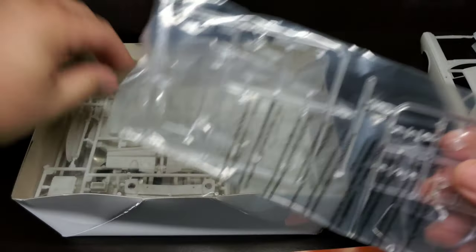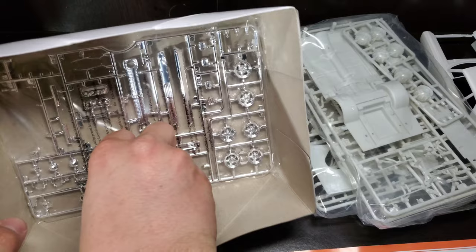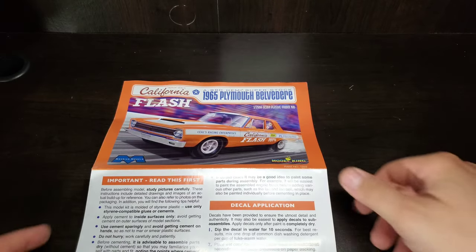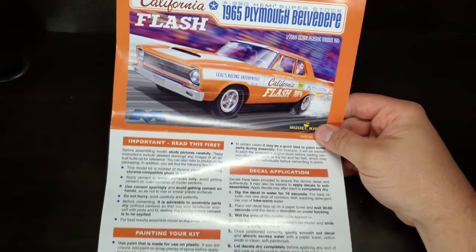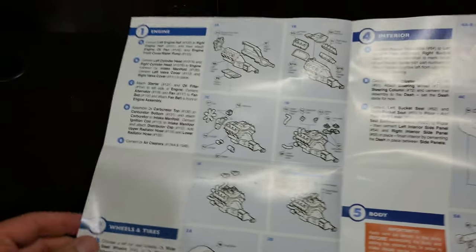This looks like our decal package. We've got bagged-up clears, bagged-up plastic, some tires rolling loose, more plastic, and tires and chrome in the bottom. Now I'll get these unbagged and we'll take another look. We'll start with the instructions — I will have photos of everything at the end, but we'll flip through this to show them off. They do have a great colored instruction manual.